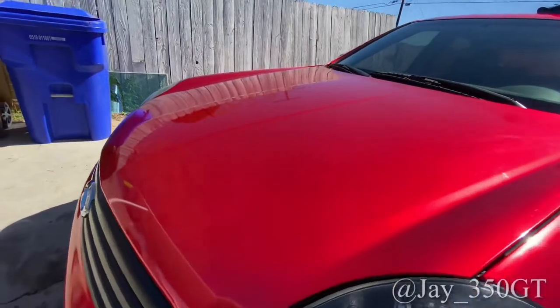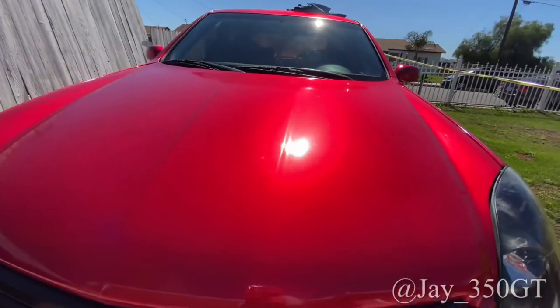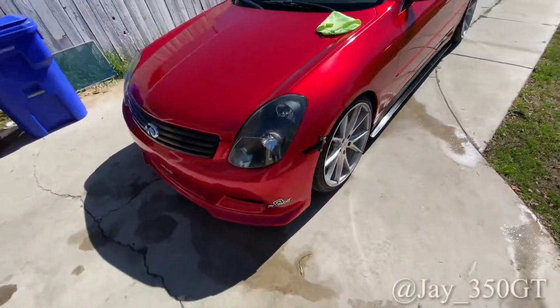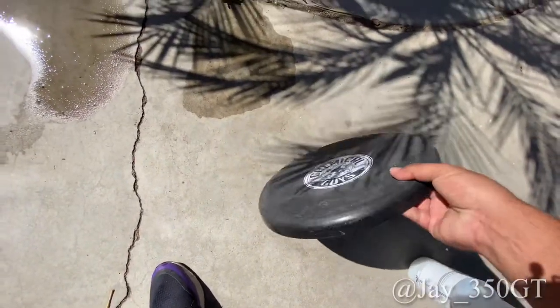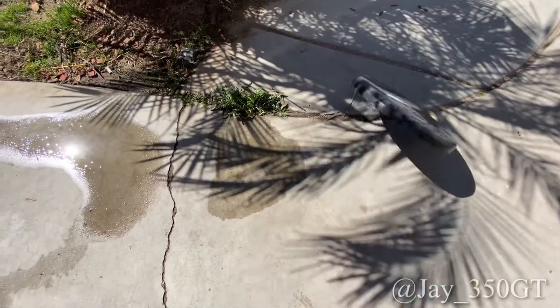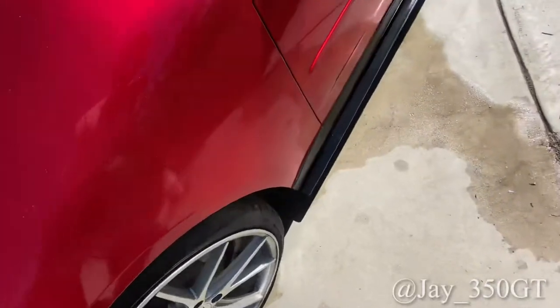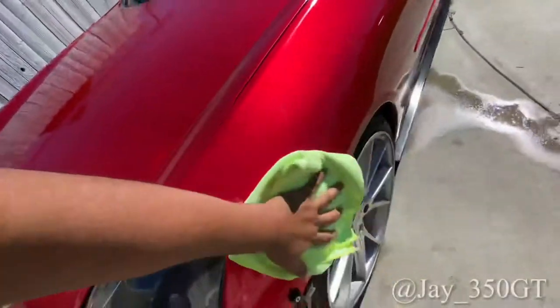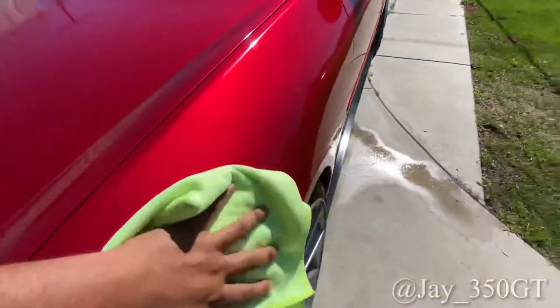I don't know if y'all can tell, but look — shiny over here, and then over here for the fender too. My wrap is coming off right there — yeah, it happens. She's looking good now. Oh, look at that!